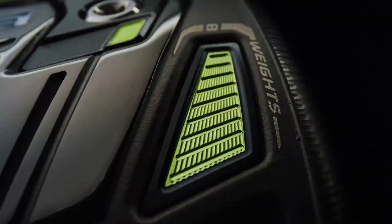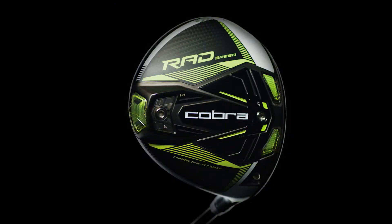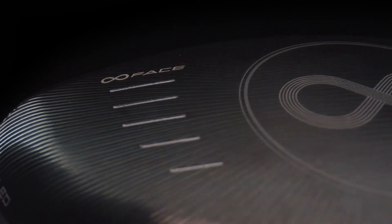The fairway woods, much like the drivers, come in several models — from the Rad Speed, the Tour, Big Tour, and the draw version — and feature the CNC Infinity Face, which adds to Cobra's largest sweet spot ever.